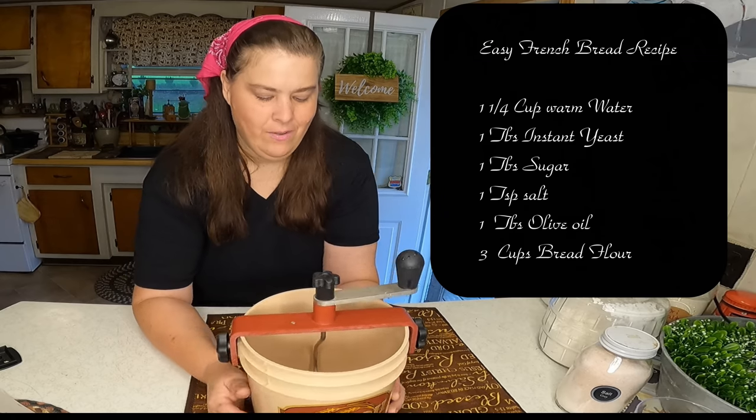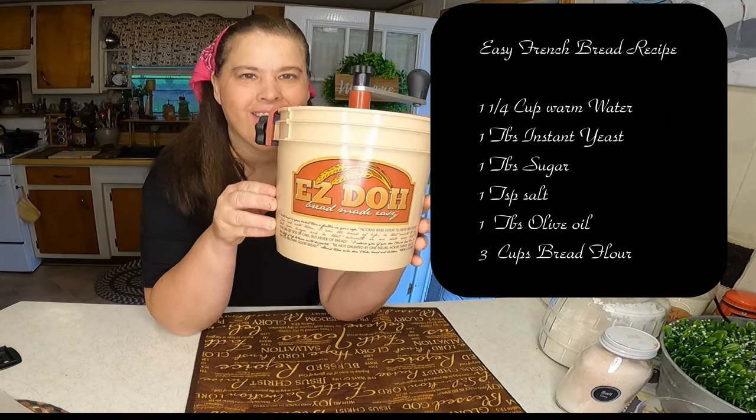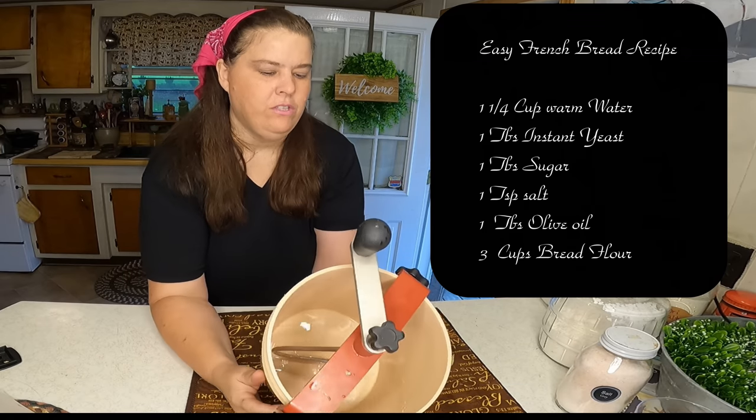From the pages of my diary, welcome to my channel — this is Homestead Tessie's Mobile Home Living. Here is the easy dough maker; let's go ahead and see if it works.